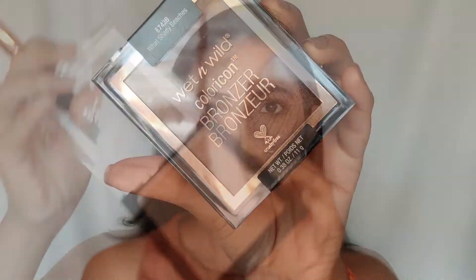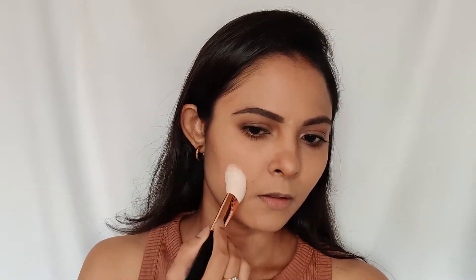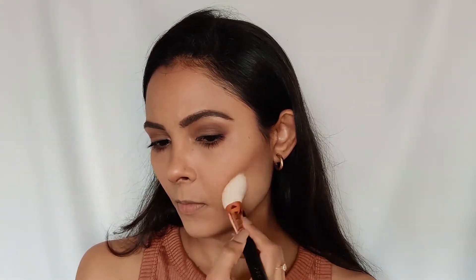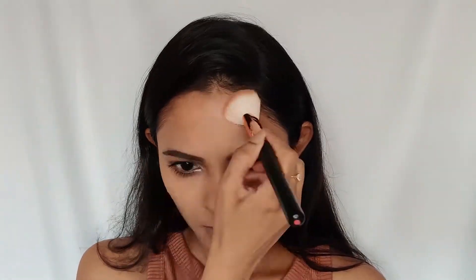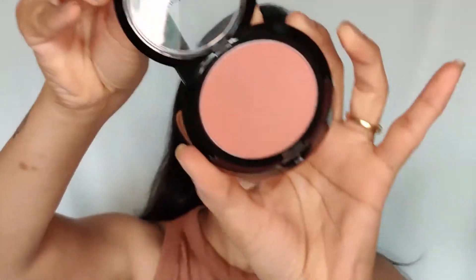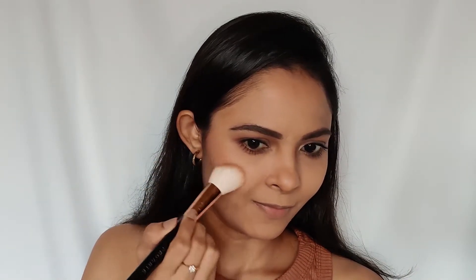Next I'm using the Wet n Wild bronzer in the shade What Shady Beaches. Then I'm using the Wet n Wild Color Icon blush in the shade Mellow Wine — this is a beautiful nude pink kind of shade that I really like. It's matte and extremely blendable.